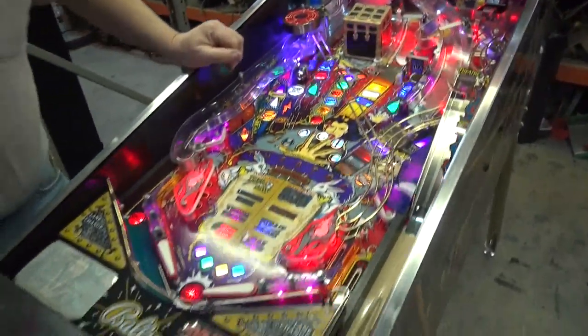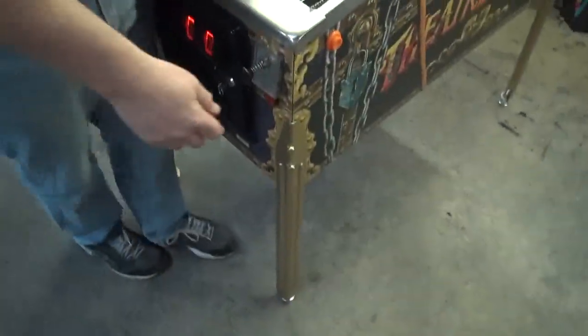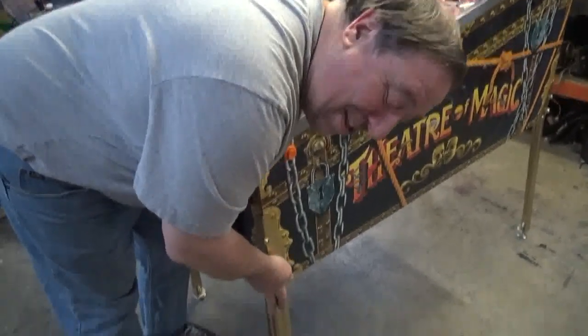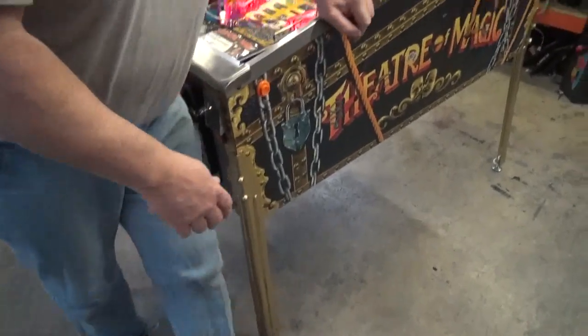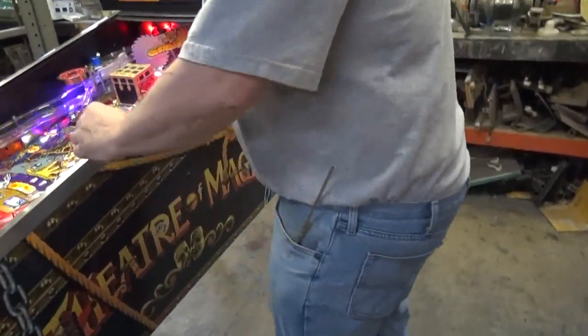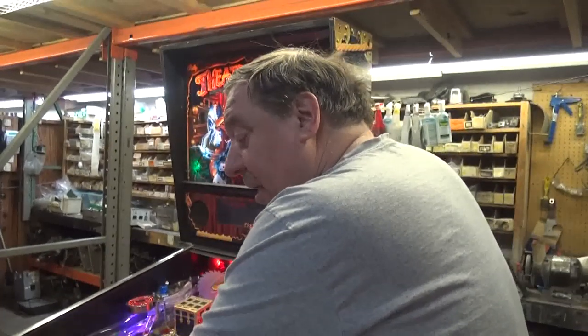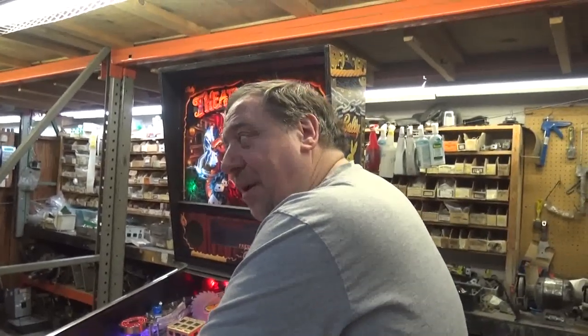We've repainted the gold legs with high-gloss Rust-Oleum, so they look terrific. And I think it's ready to go, other than some gameplay — I think we're ready for gameplay.